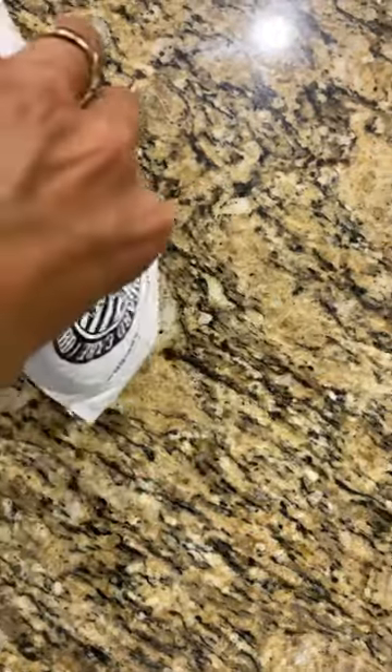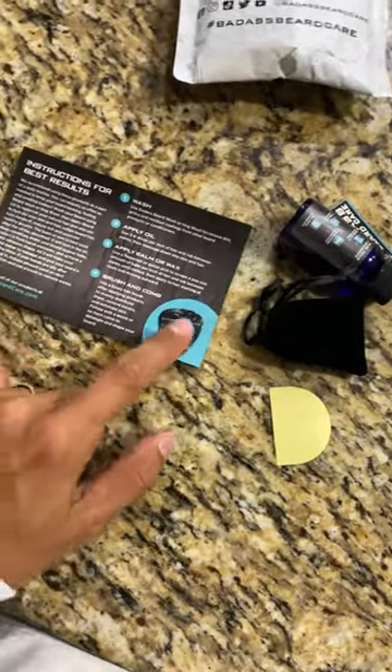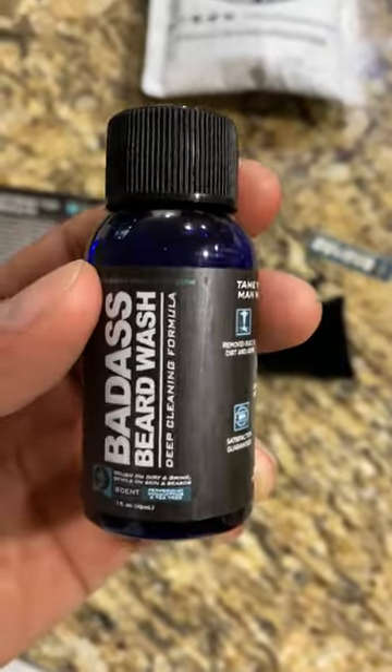Alright, so straight out the bag, dump it out. Got a little welcome thing, and it comes with a little guitar pick — it's like they know I play music. Here's a little sticker, and it comes with a little bottle of beard wash.